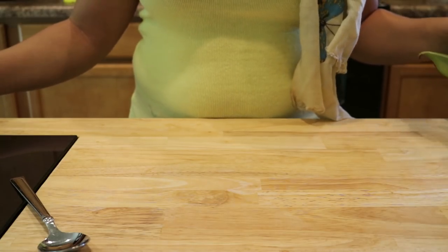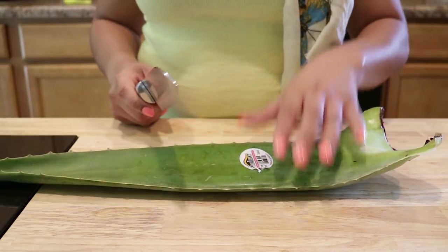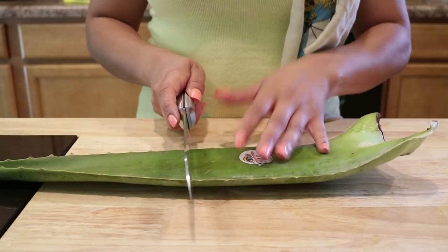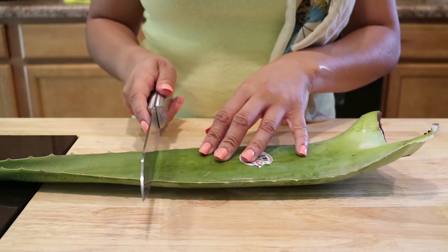Let's get started. The first thing we're going to do is take our aloe vera plant and cut it in half, setting the other half aside for later. Then I'm going to cut off the sides, cut off the top part, and extract the aloe vera gel from the plant.